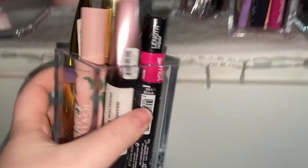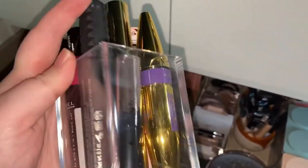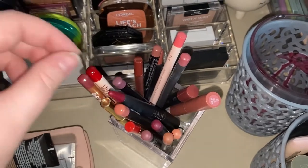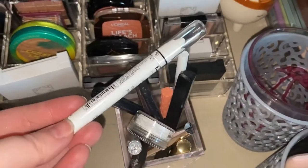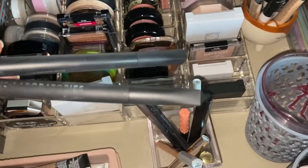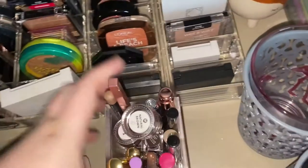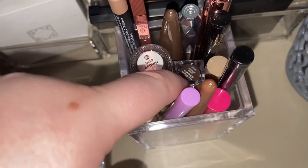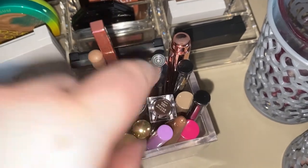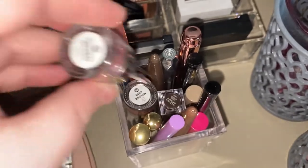Here we have mascaras: Rimmel, Benefit Bad Gal Bang, Fenty, FM, Morphe, Sleek, a little crayon, and House Labs. We have NYX Jumbo pencil, two House Labs liquid liners, two House Labs gel liners, and the Fenty liner. For brows we have the Lime Crime one, ABH, Good Proof, a Revolution brow gel, an XX Revolution brow pomade, Maybelline, Sleek, Revolution, and some from Lidl — and they're all really good. And that's my whole makeup collection!